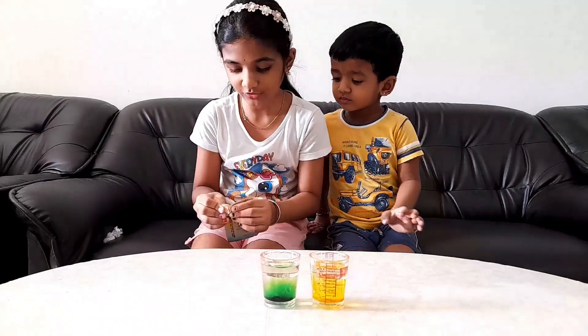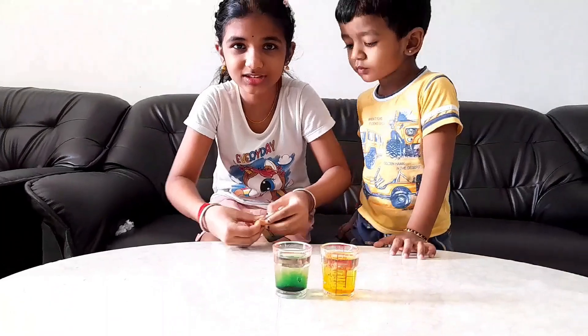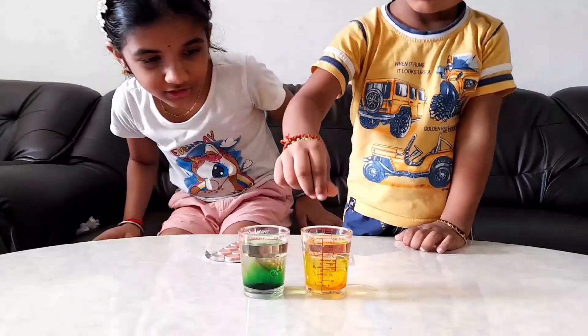Now it's time for the fun part. Let me take this gastric tablet out. Is that nice? Ok, first yours — put it to yellow. One, two, three.